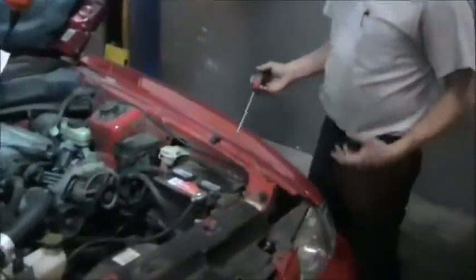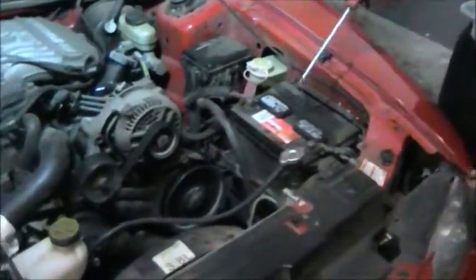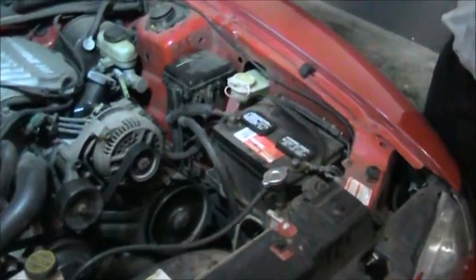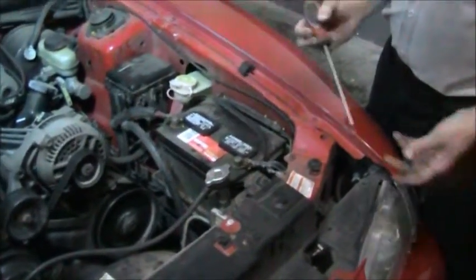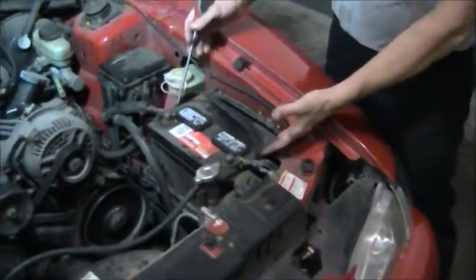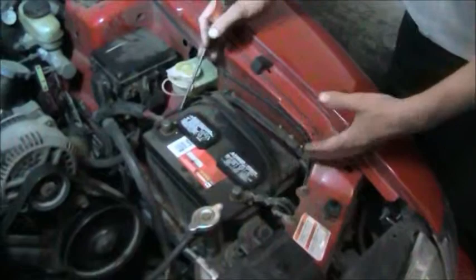The heart of the electrical system on any vehicle is going to be the battery. The battery is the source of electrical energy to power the whole vehicle. It starts the vehicle, it powers your power windows, your headlights, your ignition system which we're going to go into in a little more detail. So basically this is the battery and it's the power supply for the whole vehicle.